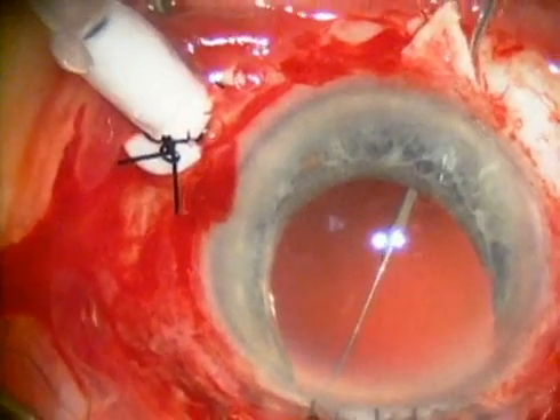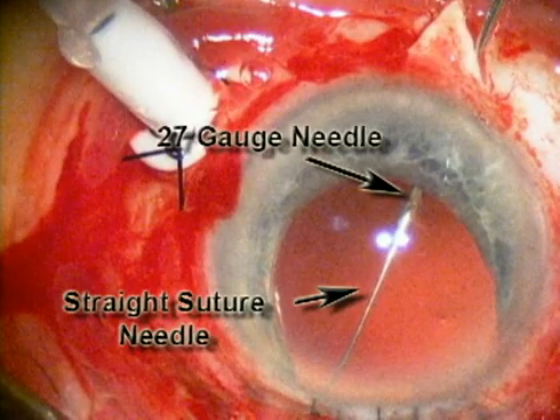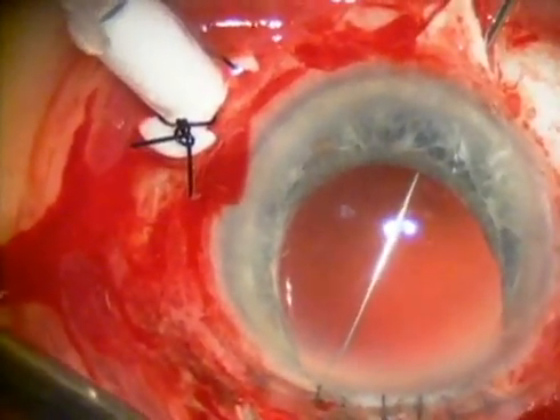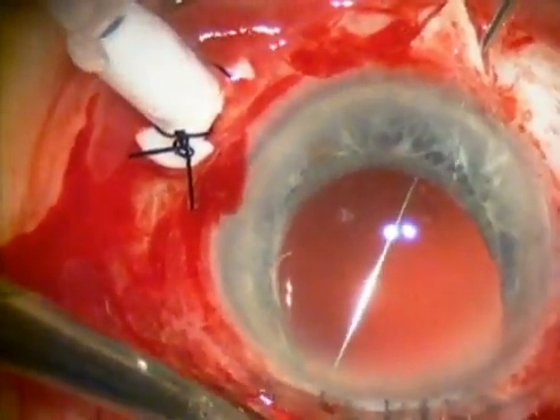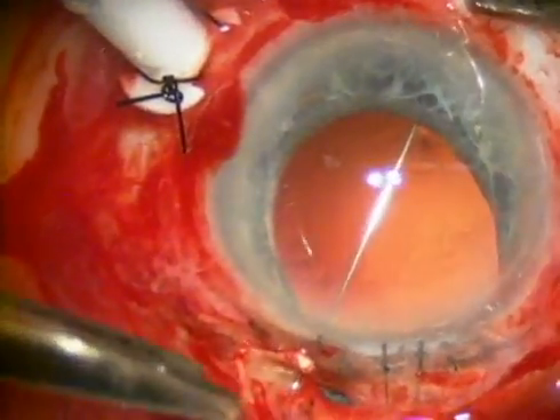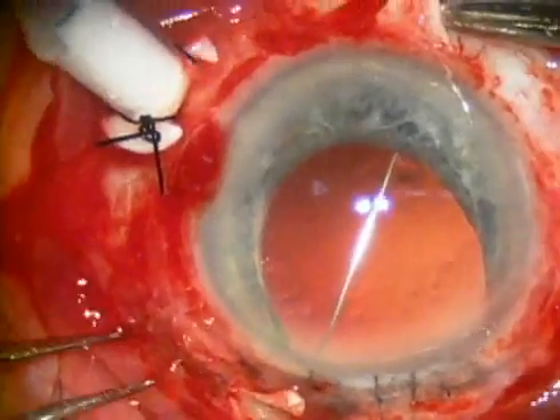By passing the two prolene sutures across the pupil, a little more support is given to the intraocular lens. Also, as you'll see later in the video, by tying a loop around the lens, it is possible to rotate the knots inside of the eye, which helps prevent future exposure of the knots through the scleral flaps.